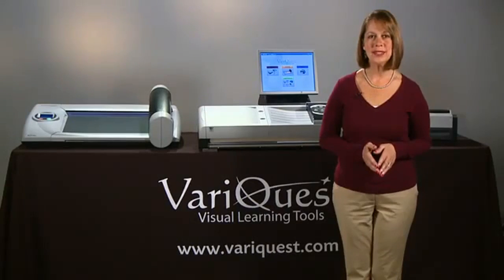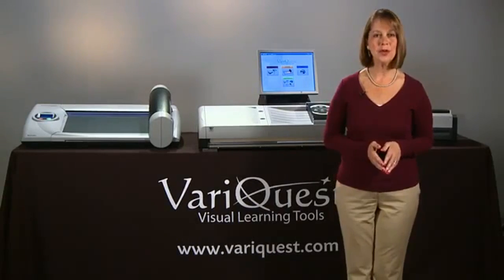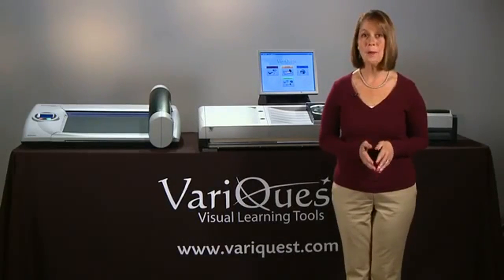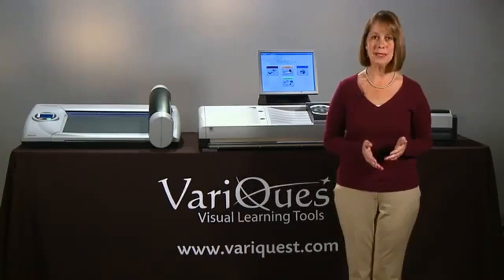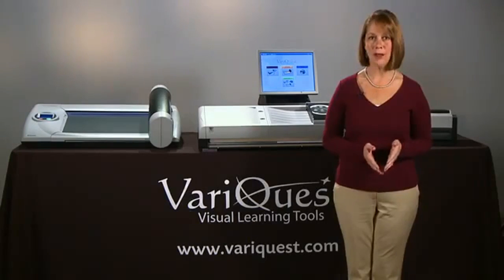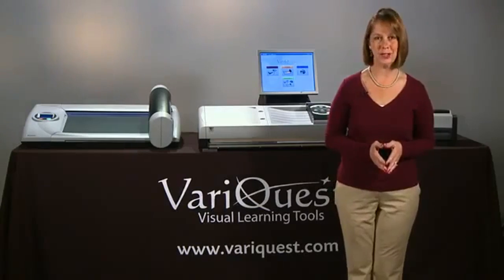The Design Center 1000 is the central hub of the VariQuest suite of visual learning tools, powered by VariQuest software featuring hundreds of curriculum-based templates, cutouts, and graphics to promote visual and kinesthetic learning.